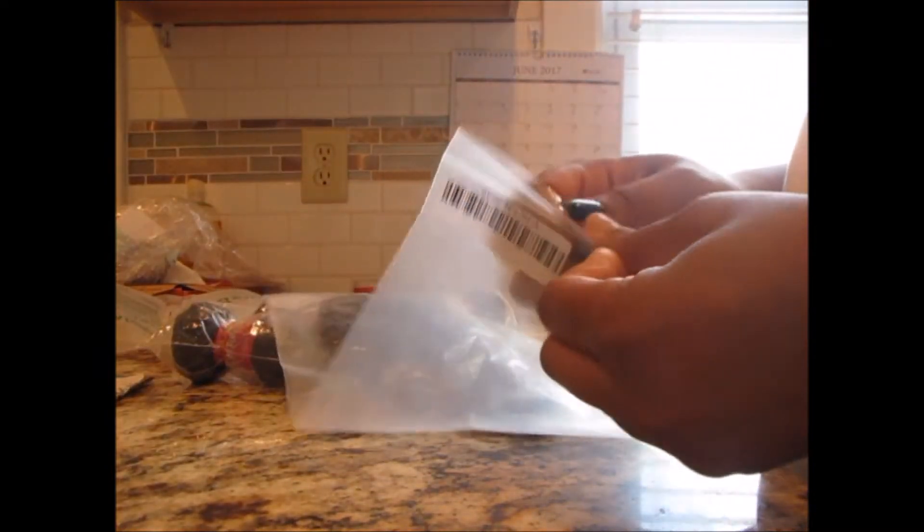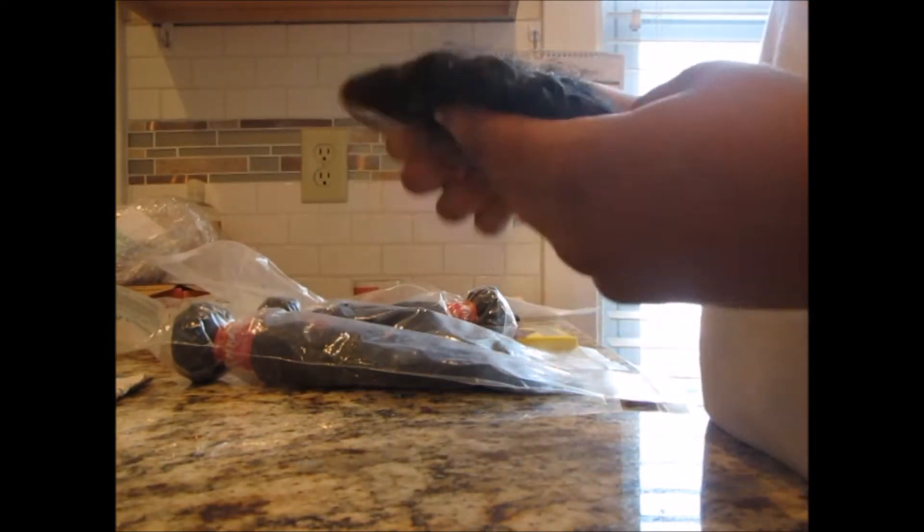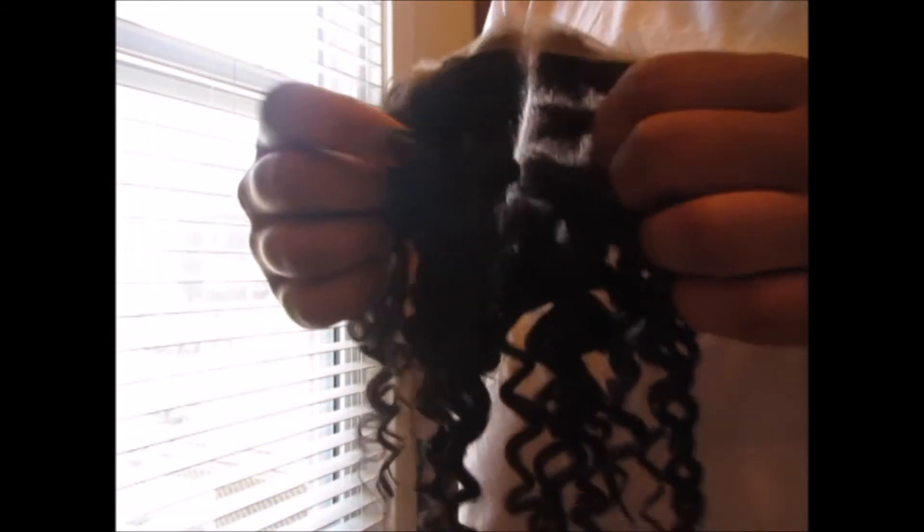As far as the packaging, it doesn't smell bad at all — the package itself is fine and the weave itself doesn't stink either. To me it smells like manufactured hair, which is just how you have to work with it. The packaging is good, it doesn't have a horrible smell.